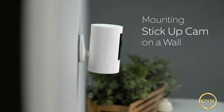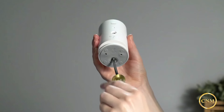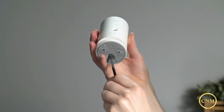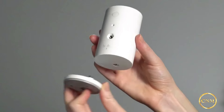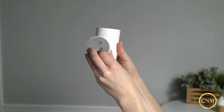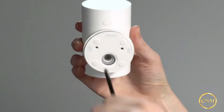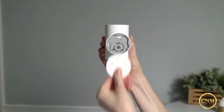Next, let's look at how to mount your Stick-Up Cam on a wall. First, remove the base by unscrewing it using a Phillips head screwdriver. Reattach the base to the back of your Stick-Up Cam, making sure the up arrow on the bracket is pointing upwards. Once it's on, remove the mounting bracket from the base — it'll slide right off.